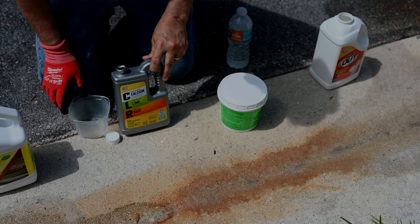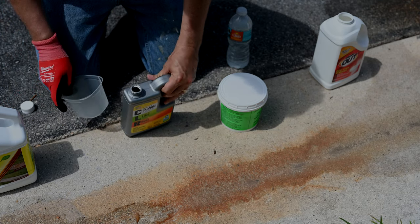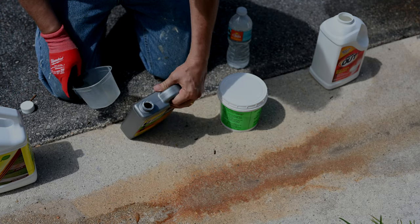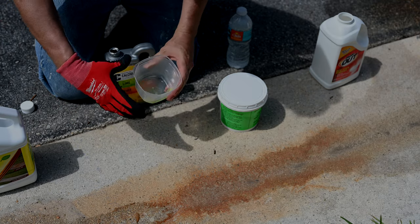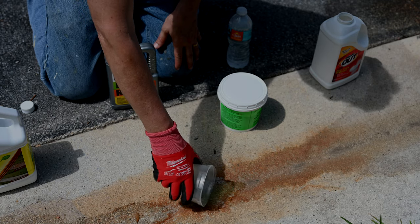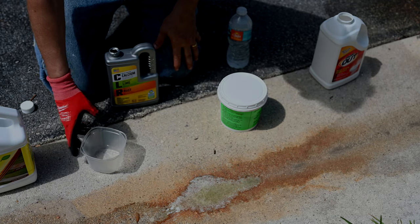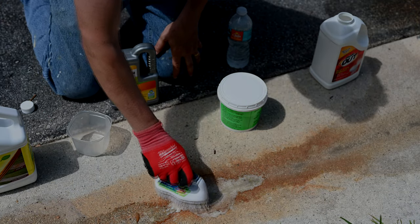Next up is CLR. It says for concrete, just pour it on and leave it for two minutes, so that's what we'll do. Picking a little area, pouring it on, and brushing some of it around.